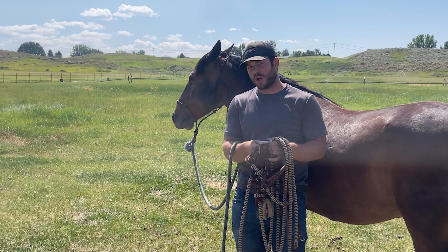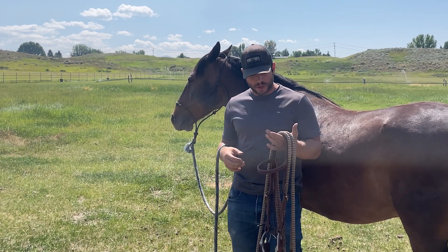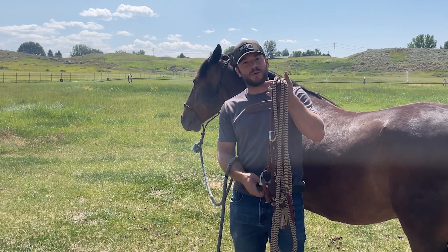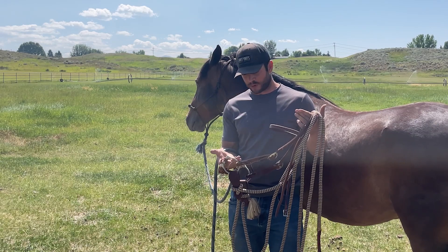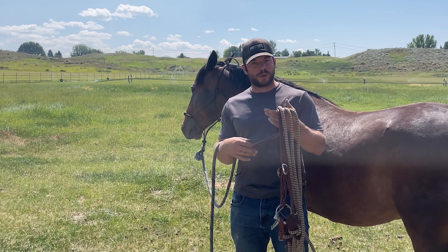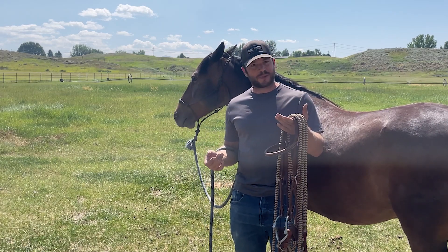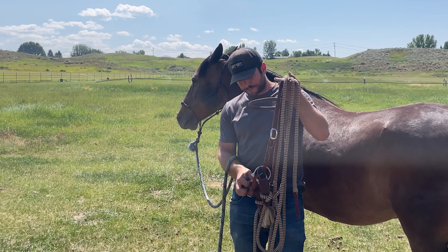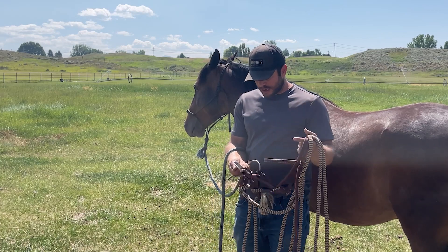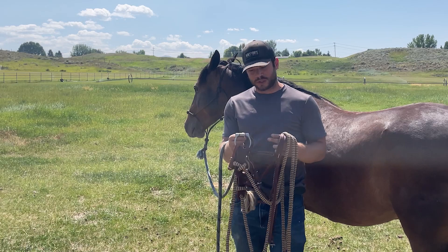I didn't know anything when I was getting started. I didn't know what setup to use for him when it came to reins, head stall, and everything. Talking with some friends of mine that know a lot more about horses than I do, this is what I settled on. No matter what, even if and when we move on from this setup, it's always something good to have in the tack room. I ended up going with a regular snaffle bit.